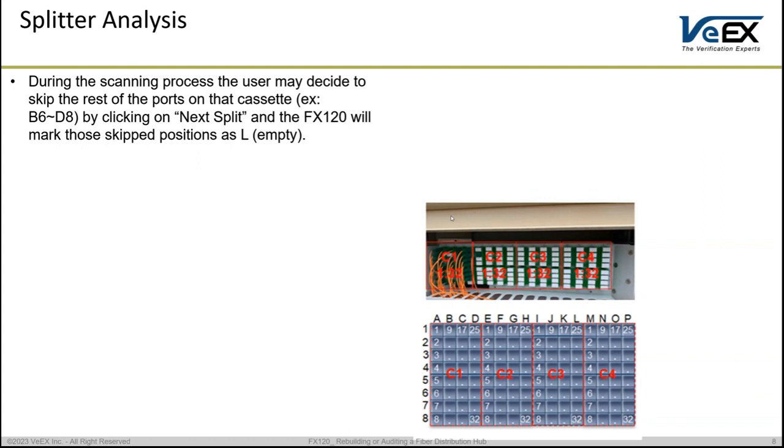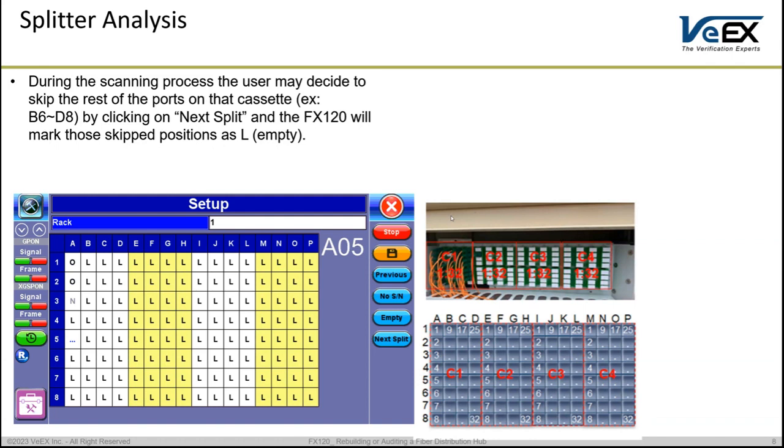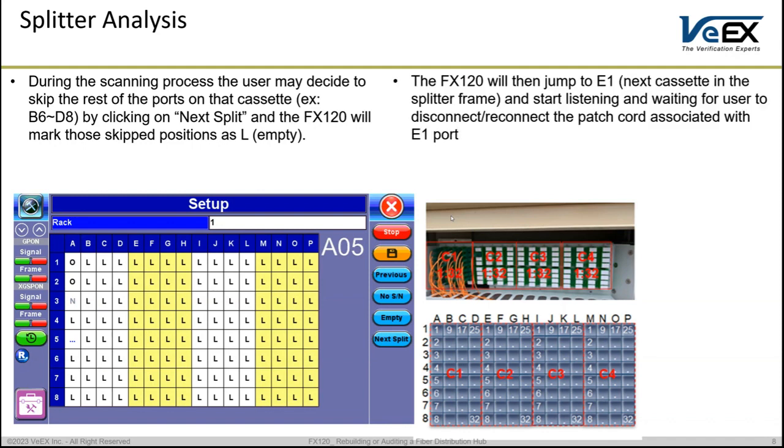Click Next Split to skip the entire cassette. For example, skipping from B6 to D8 which is the end of the first cassette — clicking Next Split means you are skipping the whole cassette and starting the new cassette from E1. This depends on the structure of your panel and rack. The unit will flag all skipped ports as empty and progress to the first port on the next cassette, which is E1 in this case, and wait there listening for the user or a connection.